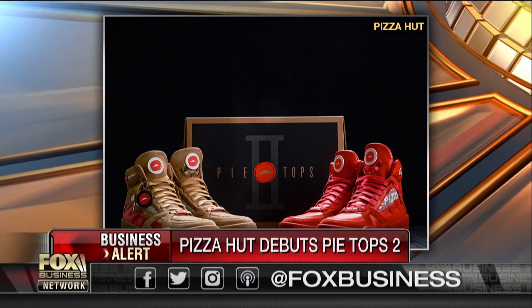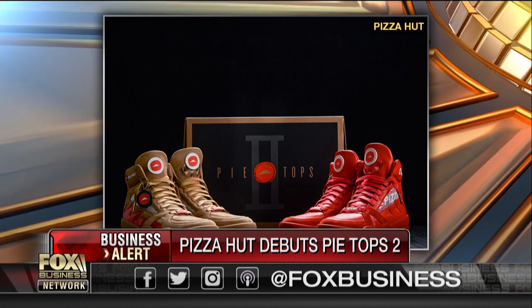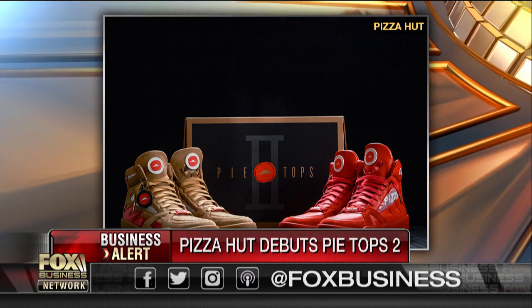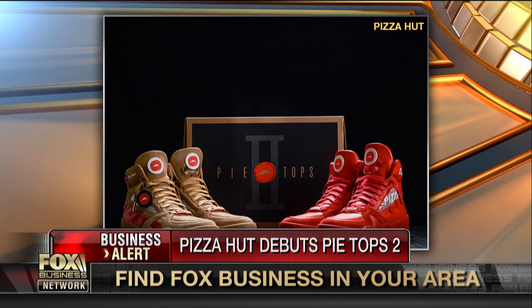And then on the other side, on the other shoe, there's a little button that will pause your TV when your pizza is delivered. The pause button is hooked up to the cable companies — there are several of them — but there are only a few pairs of these available. They're going on sale the week of March 19th on the online site HBX. 50 pairs.